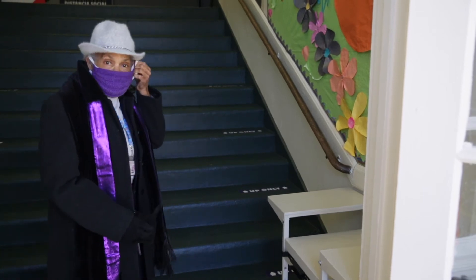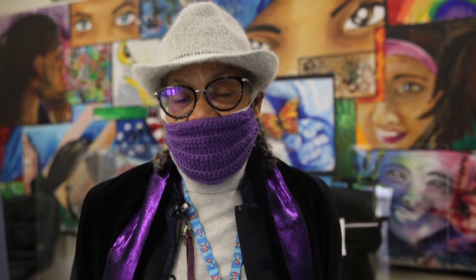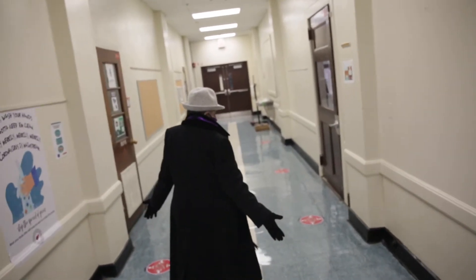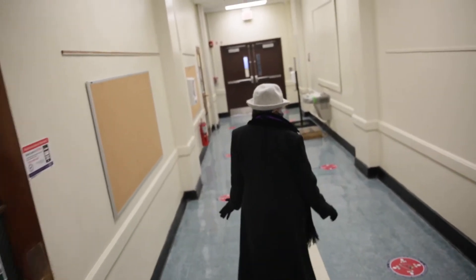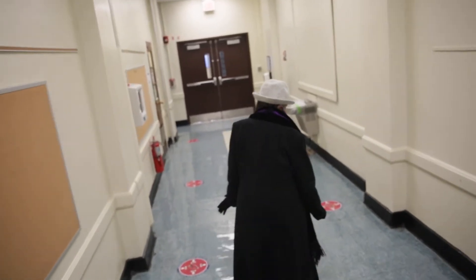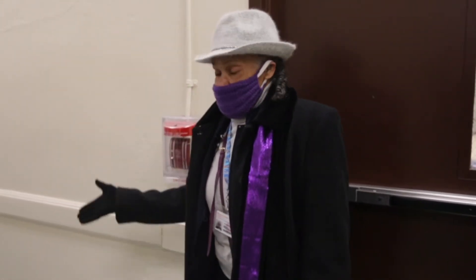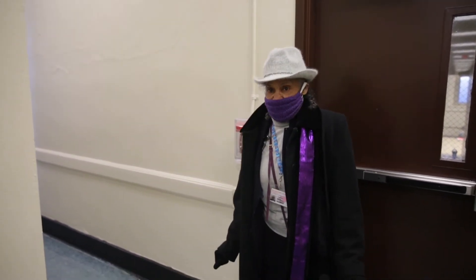Come on in and let's see the students walking to their classroom. As we're entering the building, if you'll notice down this long hallway, we see the markings on the floor. As we're walking down the hallway, notice our signs on the floor where students will line up and they will be six feet apart. We have signs throughout the building on the floor to help the students remain socially distanced.